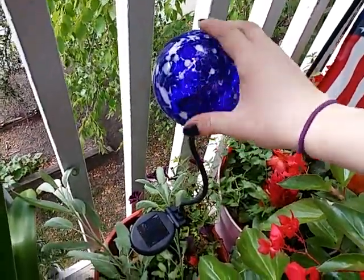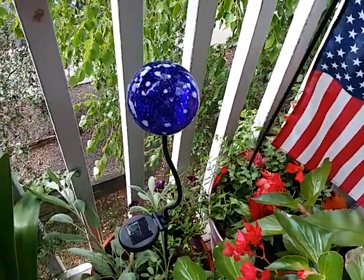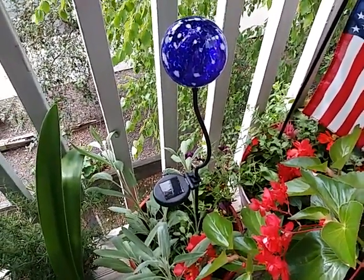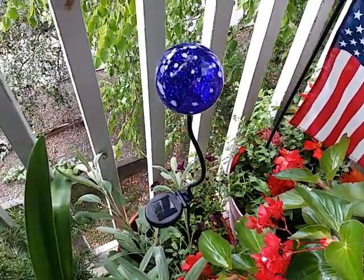They remind me of the gazing globes you see in landscaping. They're very pretty and light up nice and bright at night. I get a lot of compliments on them from neighbors. Thanks for watching — see y'all later, bye!